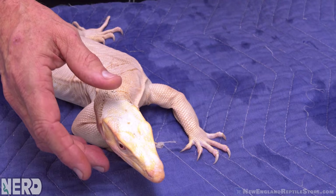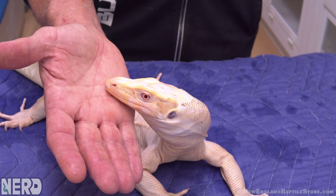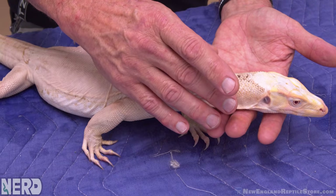These animals come out of the eggs and they generally want to bite you. They're at the bottom of the food chain, so everything wants to eat them — it could be a fish, a wading bird, or another monitor. So they're naturally, instinctually designed to be fearful, non-trusting. Whenever possible: run, bite, thrash — anything they can.